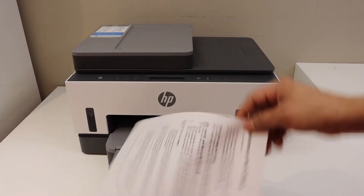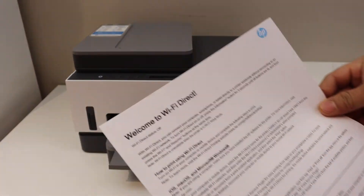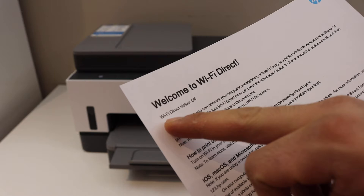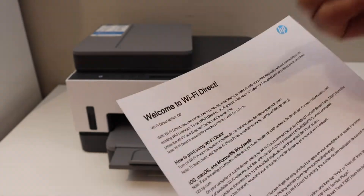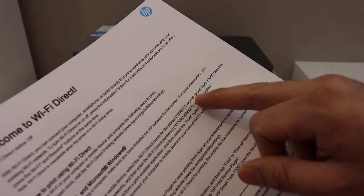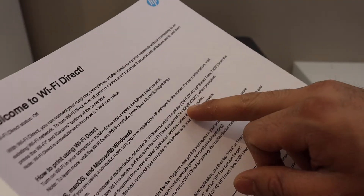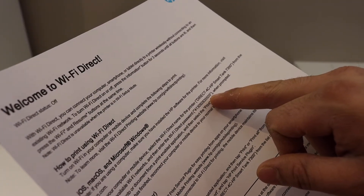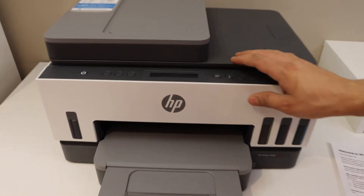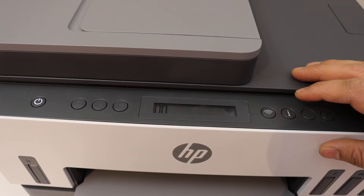This is the Wi-Fi Direct page — it displays the status of Wi-Fi Direct. Here we can see it says Wi-Fi Direct is off, so we have to switch it on. It also displays the name of your Wi-Fi Direct network and the password.